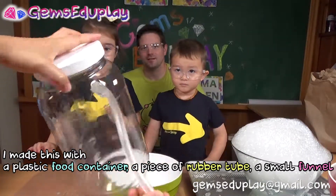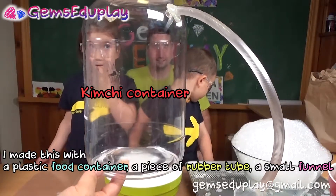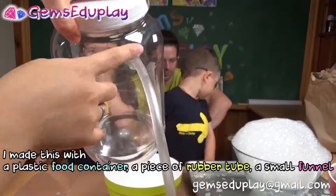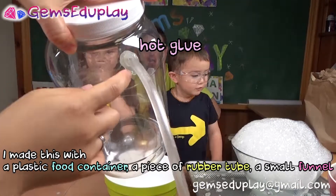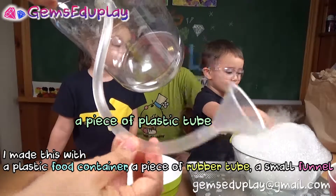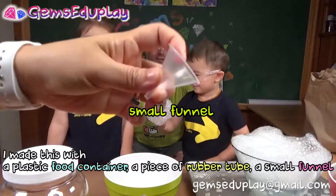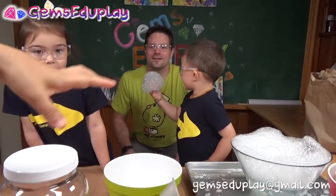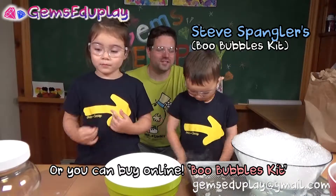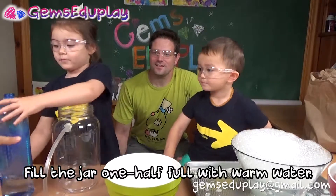Next, experiment number two. I made this with a food container — actually it was a kimchi container — and I made a hole, and then with hot glue I connected it with this recycling tube and a little funnel on it. You can buy it online as well from Steve Spangler. Gemma, let's make a fog — can you put some warm water in it please?